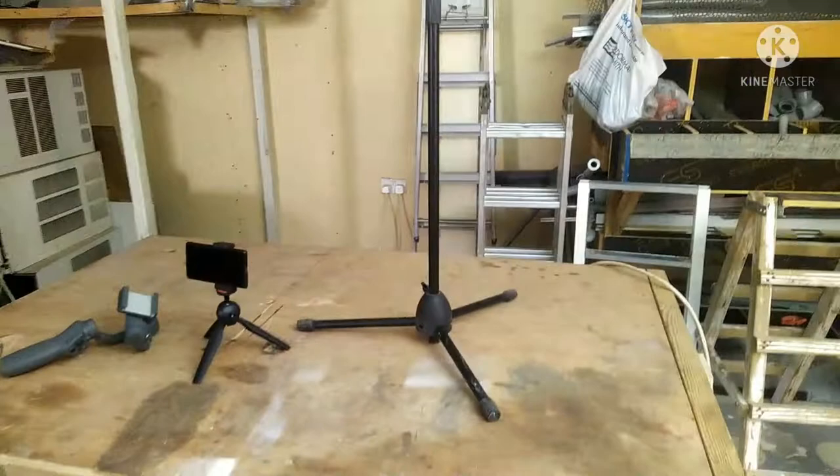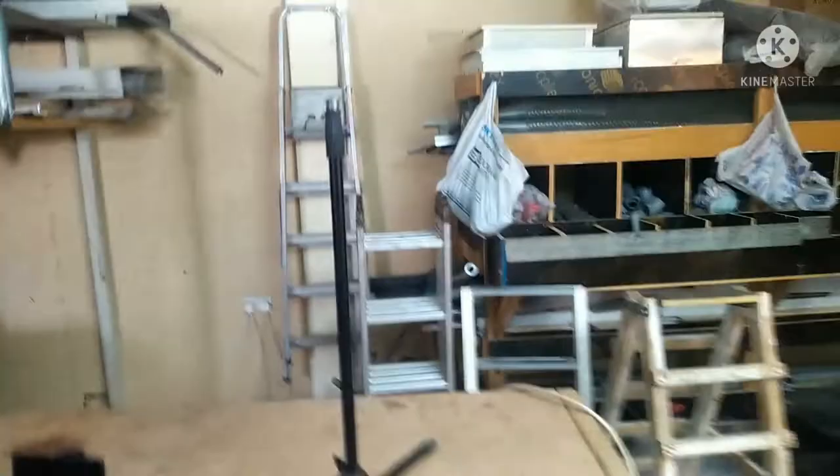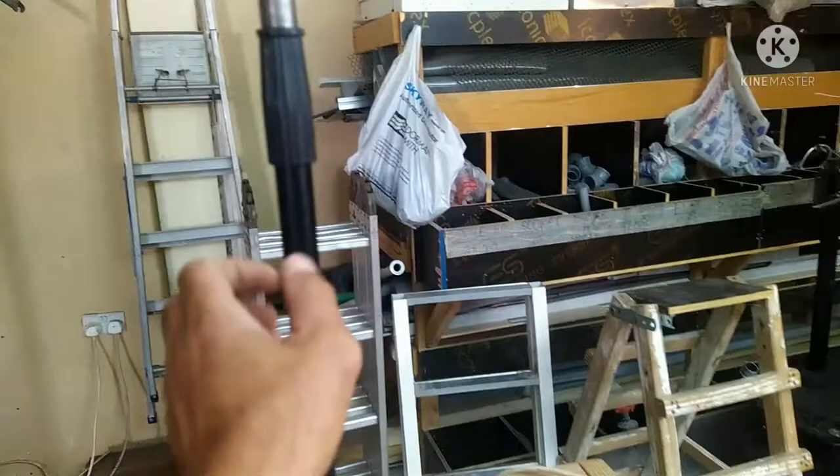Diyan na natin yung ilaw guys. Medyo madilim. Yan yung ilaw naman na ginagamit ko dito sa workshop guys - flood light. Accessible sa akin lahat ng ano.